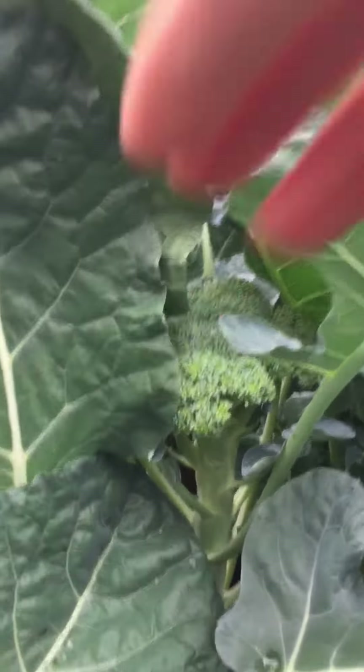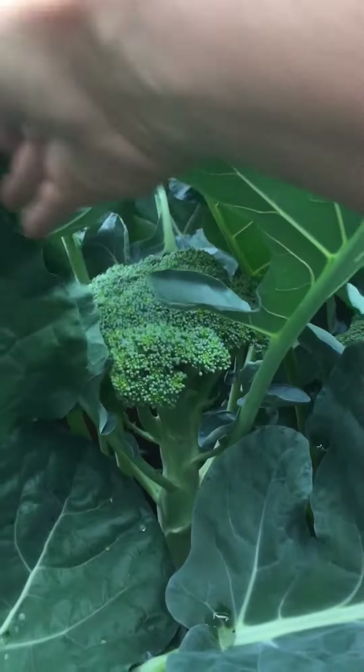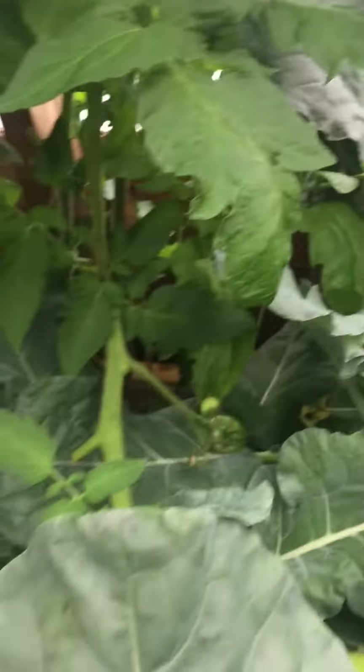I have broccoli, which needs to be picked. Love it. And the tomatoes — lots of tomatoes.